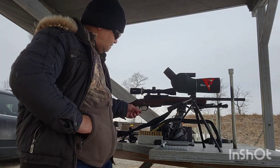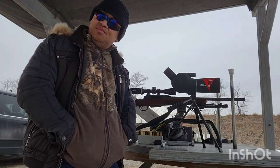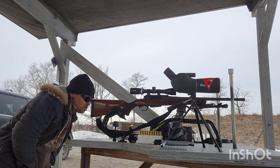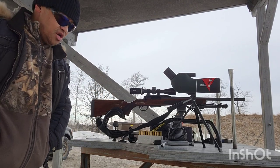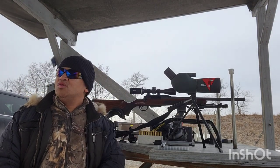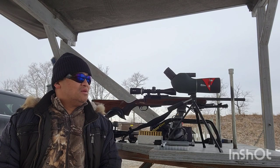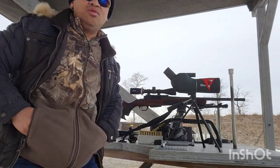First thing you gotta do if you have a new rifle and a scope is bore sighting — same ammo on both sides. You look through the barrel, look at your target, paper target is in the center, and then try to have the scope also in the center so you can see your impact in the scope. If you can't hit the paper, you don't know how to adjust the crosshairs and you'll be spending more ammo — and ammo is expensive nowadays.